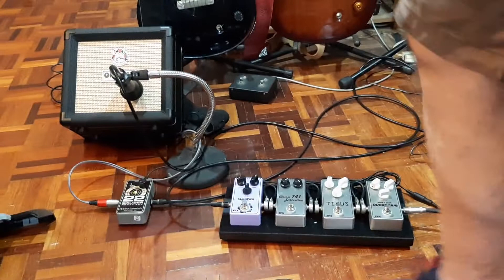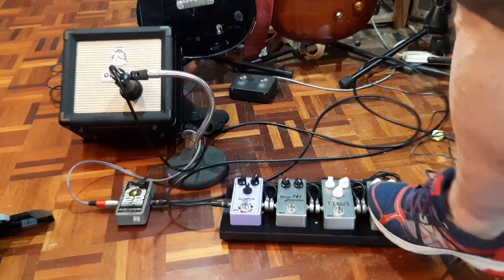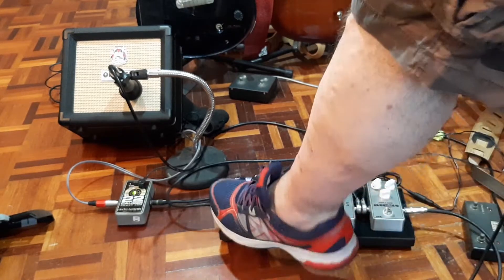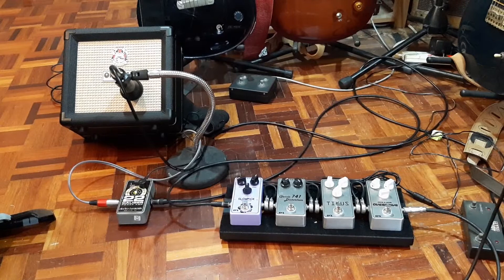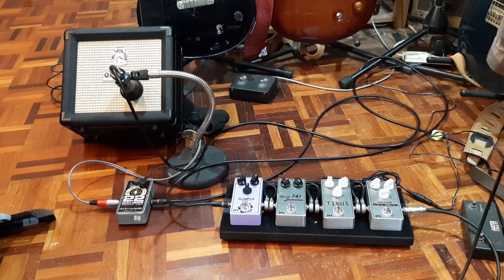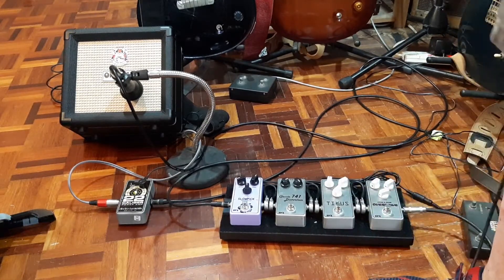So how does it take to the pedals, even though this thing calls itself a power amp? This is a Tube Screamer type. Doesn't sound like you need a preamp, does it?